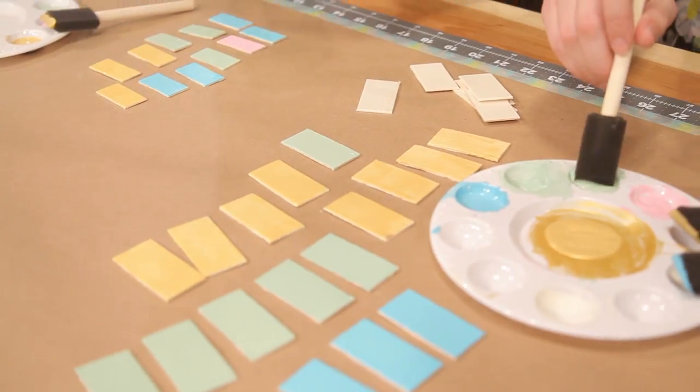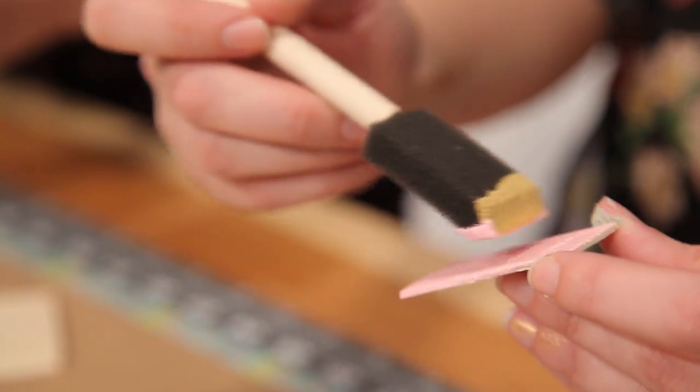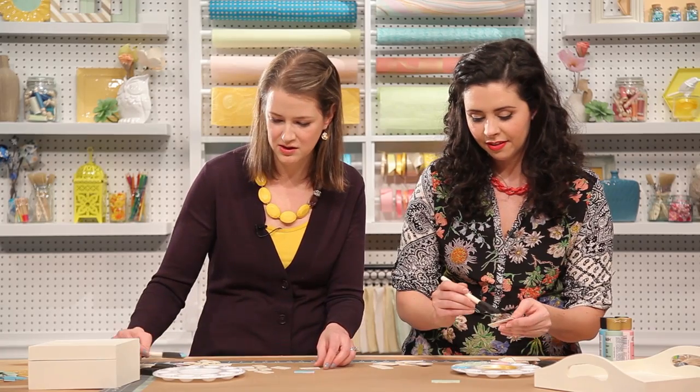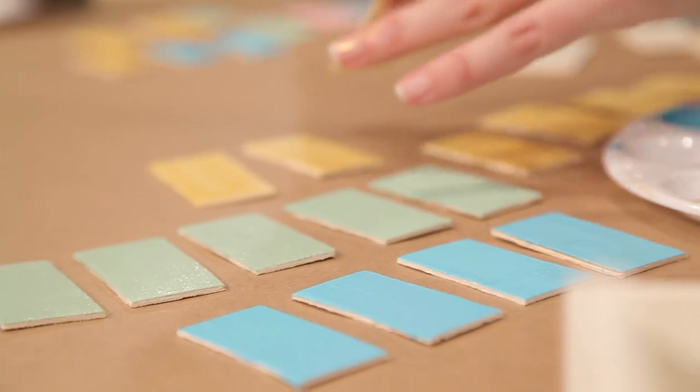So Kathy, you came up with this color palette, which I love. Why did you pick these colors? Thank you. You know, spring is coming. I think it's just really great to have a springy fresh palette. And you're right, these are very on trend. And I also wanted to do something that my daughter would really like, so I thought that these colors would be great.